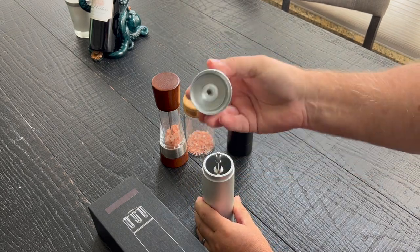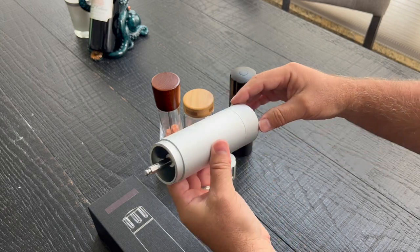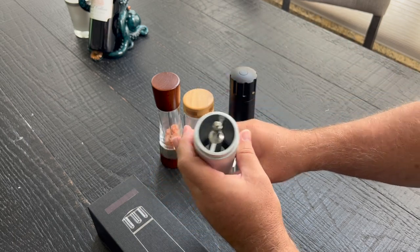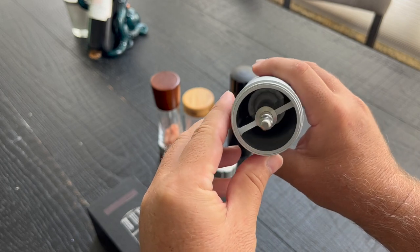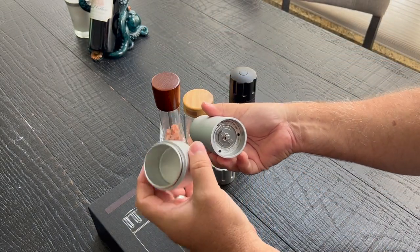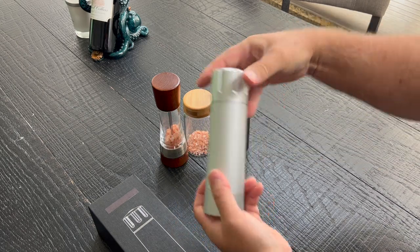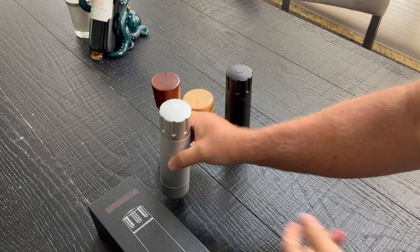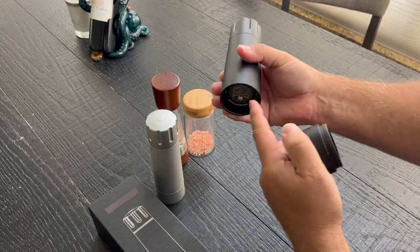It's got this little thing that you push in to get it off, to load it. There's a food-safe grease on here that you'll never have to mess with. I also verified you should never rinse this thing out — it should stay completely dry. Salt collects moisture, so there's some concern there. I asked about rinsing it — should never do that. It's got a ceramic grinder in there for obvious reasons, to prevent corrosion. It's the same design. A little O-ring.